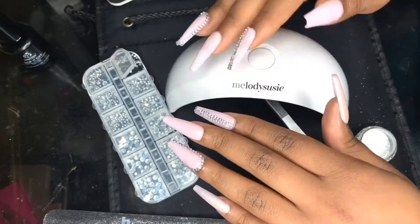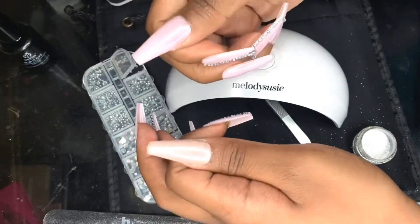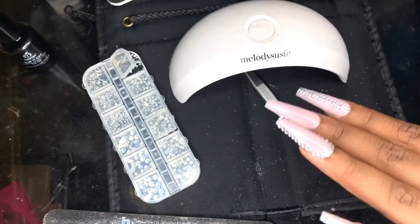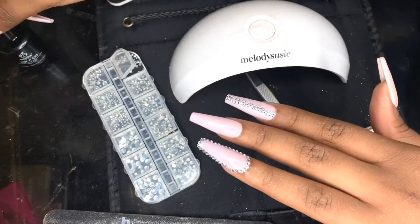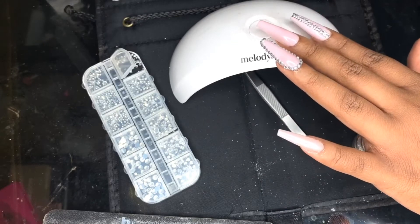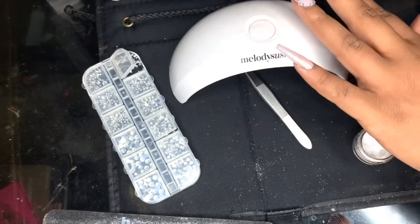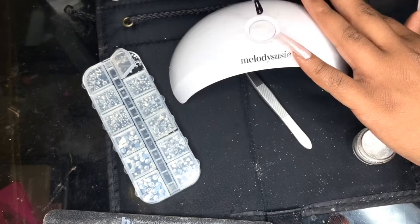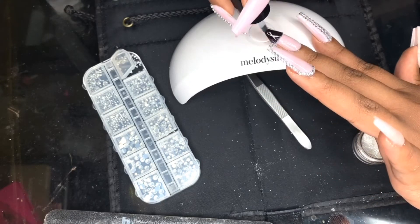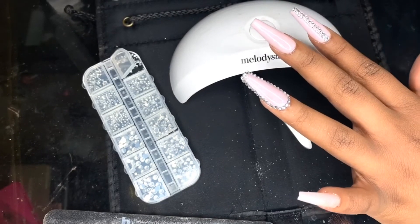Y'all, look at my nails! I don't do blinged out nails all the time — honestly I never really do them at all — but I love the outcome of this. And the only thing to do is to top it off with some gel top coat. When I do this, I'm going around my rhinestones — I'm never putting the gel top coat on top of my rhinestones because that will mess it up or my rhinestones will get foggy or it would just look crazy. So when doing a top coat on top of rhinestones, go around it or in between it.